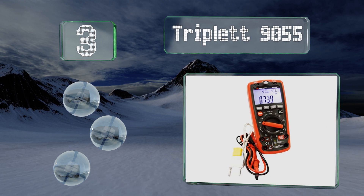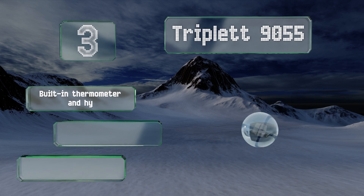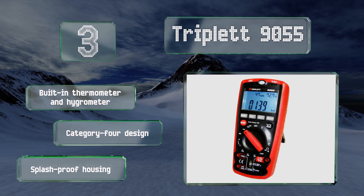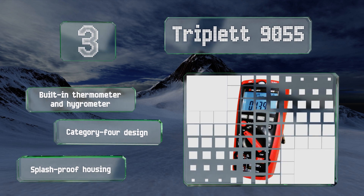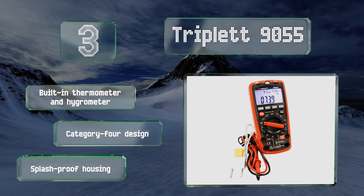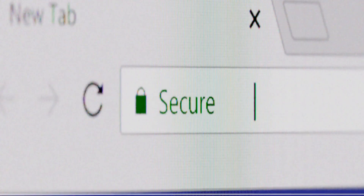Nearing the top of our list at number three, in addition to its electrical diagnostic abilities, the Triplett 9055 can also read a host of environmental factors, which is especially helpful for HVAC technicians. It features an integrated lux meter to gauge brightness and a microphone to measure decibels. It also includes a built-in thermometer and hygrometer, is a category four design, and comes in a splash-proof housing.